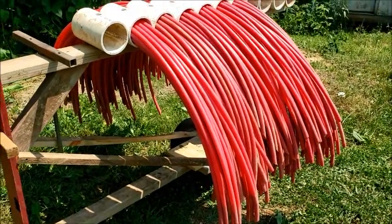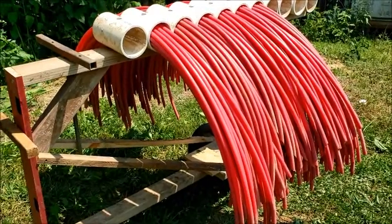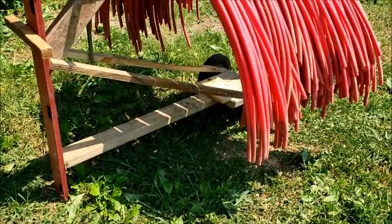We've been throwing these hoops around from one place to another, and the grass grows up there and then we had to pull them out again. I've been thinking about this a while and I came up with this design.